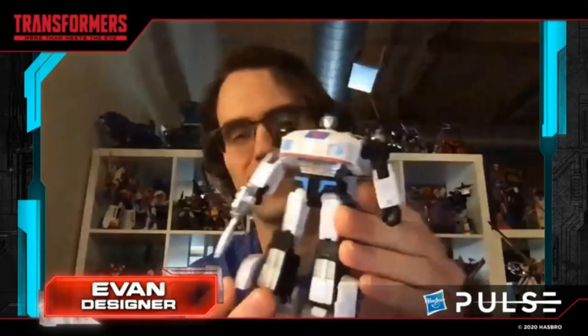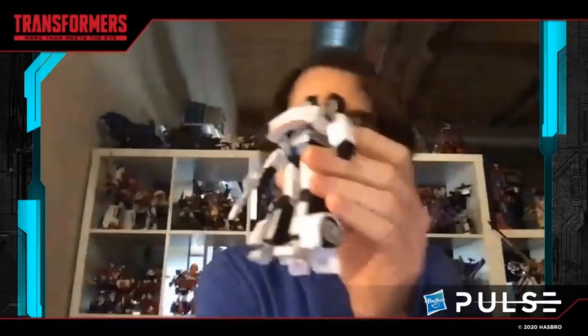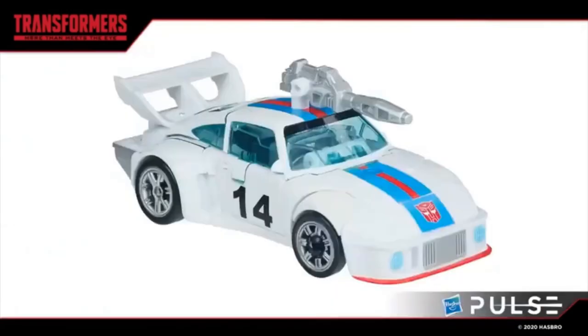This is from the Studio 86 line that is supposed to mimic as close as possible the 86 movie line that we got, and yeah it's pretty close. It's a nice looking Jazz and I'm quite excited by it. This is its alt mode — it's pretty nice. They've lost the number four; it's got 14, and he did say that is a number close to Jazz's heart from the G1 series. So if you know what it is, please put it down in the comments.